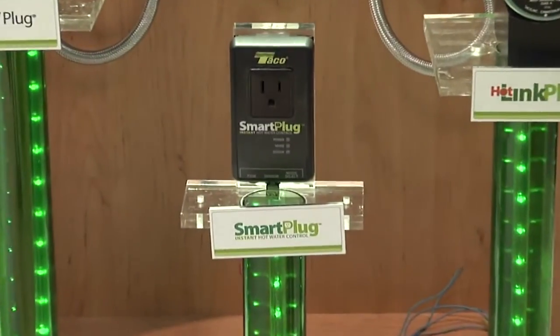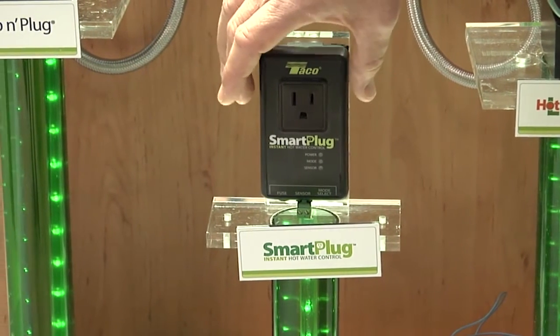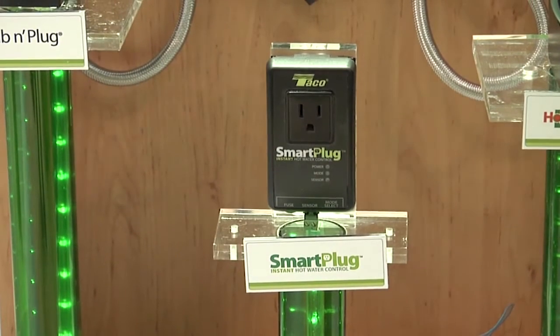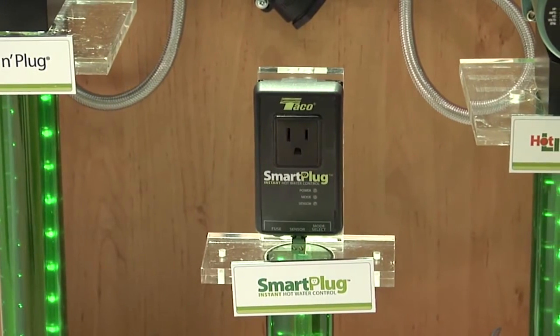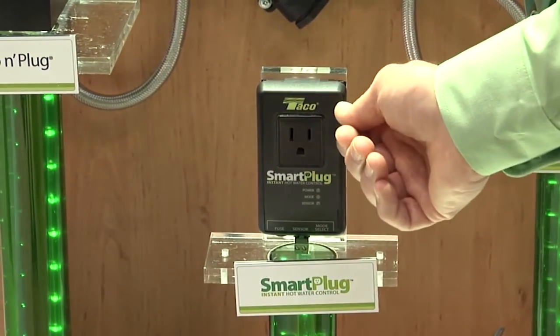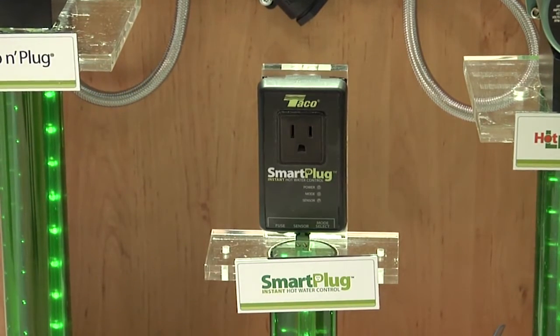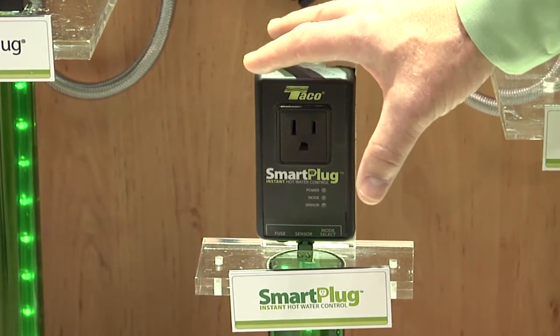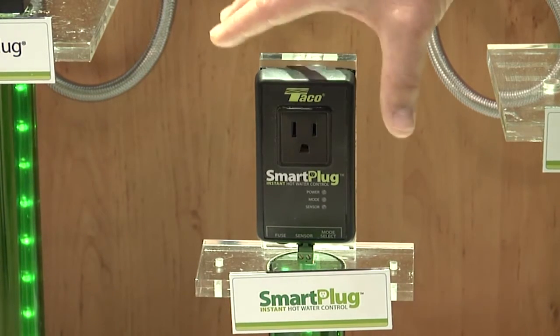Finally, I'd like to talk about a brand new product that combines the features we just discussed — a product we call the Smart Plug. It's brand new on the market. We've taken the technology and software from the Smart Plus and placed it on a small printed circuit board in this plug. The Smart Plug plugs into a wall outlet, then you take the power cord from any circulator currently installed on a hot water recirculating line and plug it into the Smart Plug. With the use of the sensor on the hot water outlet, it learns when you use hot water and can convert any standard circulator to a smart circulator. This would be designed for a home with a dedicated recirculating line.